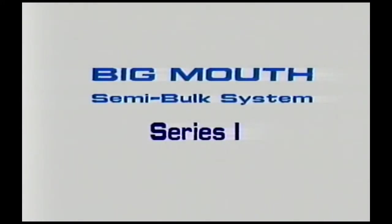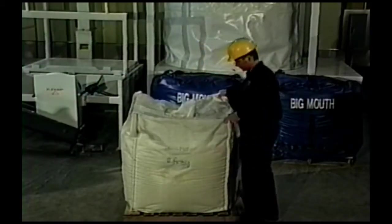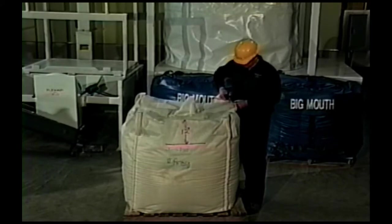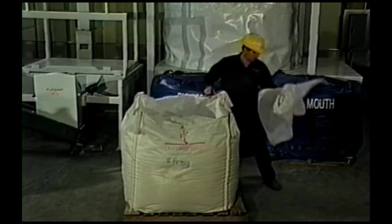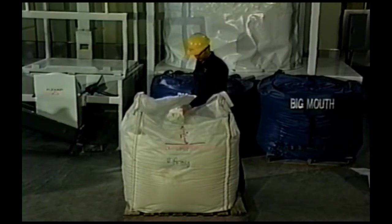Next, Flexair's Series I system for materials that have severe handling and flow problems. Typically, companies that process hard-to-handle materials are held hostage to using paper bags as the best method for handling many of their raw materials. Although many attempts have been made to use a more economical and sanitary method, the standard bulk bag just doesn't work. Once the bag has been filled and allowed to sit or experience vibration during shipment, many materials will densify and form an almost solid brick.